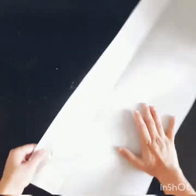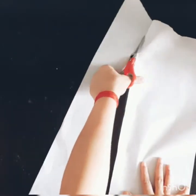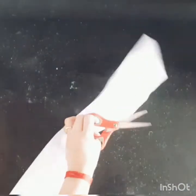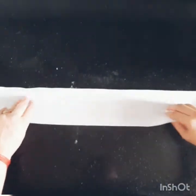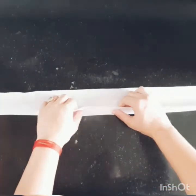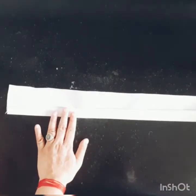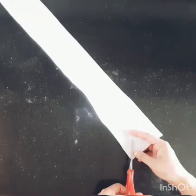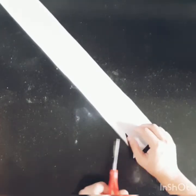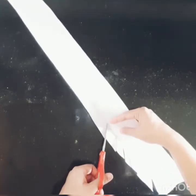Now take one rectangle strip. Fold it and cut it so you have a small strip. The length of the strip should match the diameter of the cake mold. Fold it from the sides and your strip is ready. Now cut it slightly.